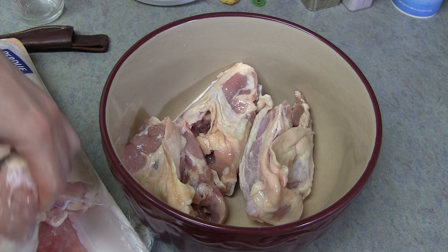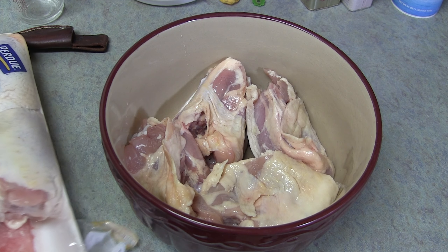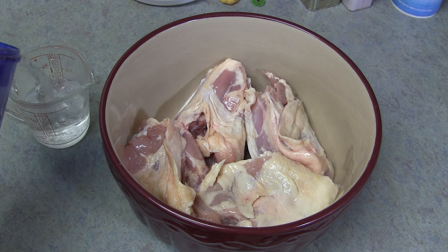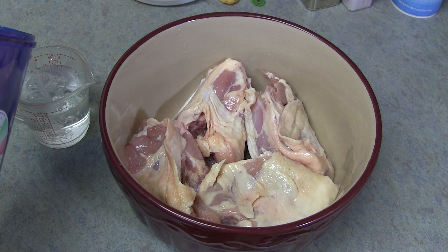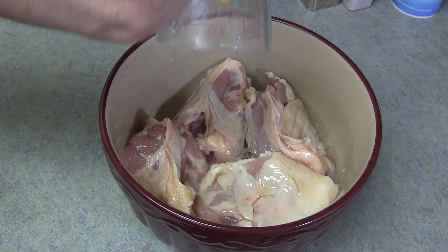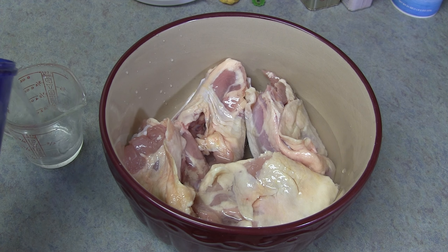There you have it. Now cover those potatoes in some water, and turn your burner up to high to get that water boiling.